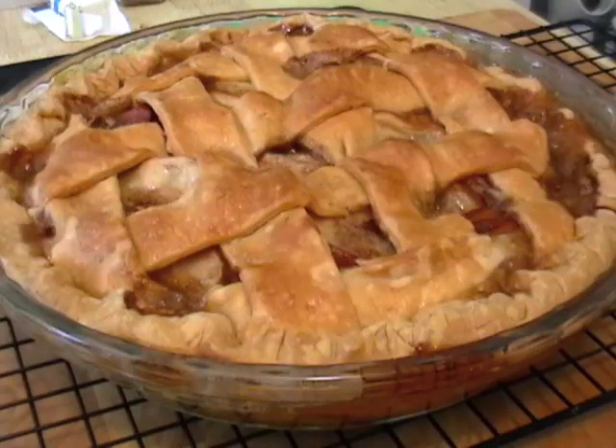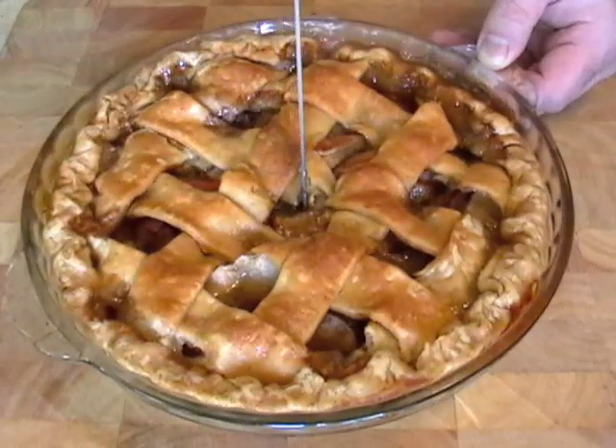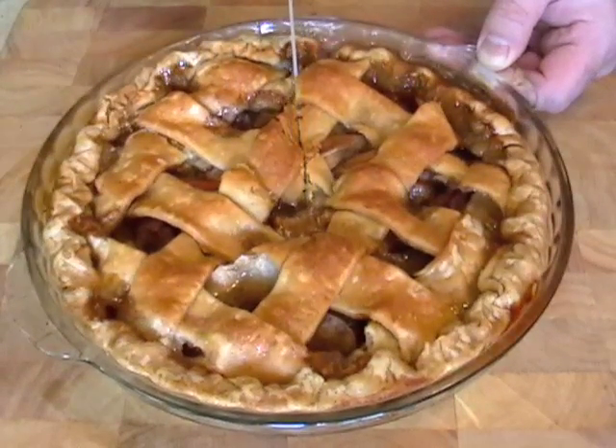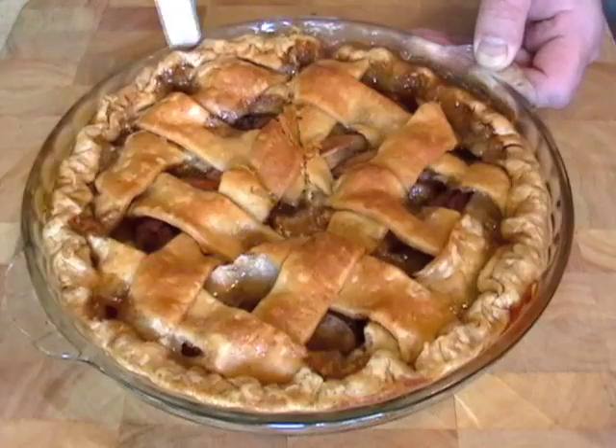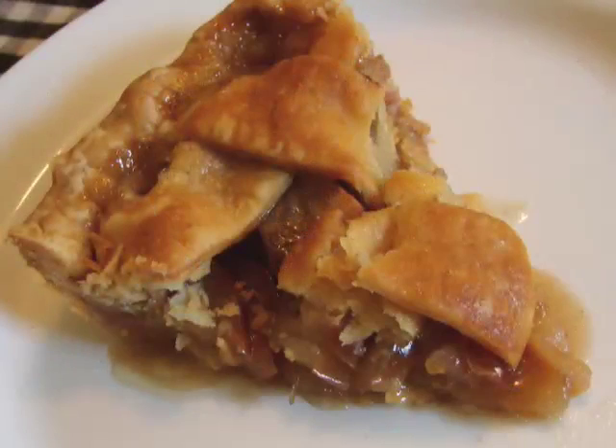Now here's one thing — the filling doesn't have any cornstarch or flour in it. So it's really just apples and this nice caramel syrup. So it's a very pure, clean apple pie. If you want it more traditional, thicker, more held together, you can add a couple tablespoons of flour to the apples.